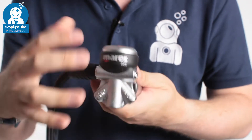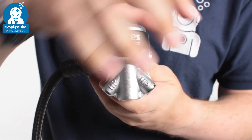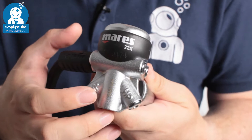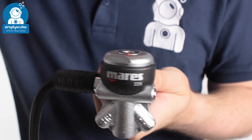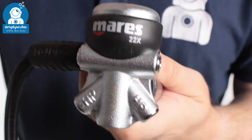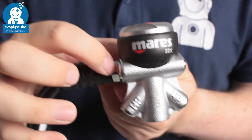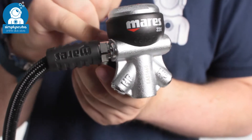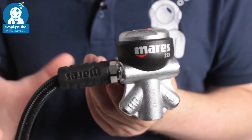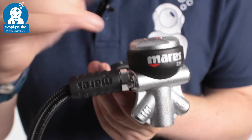The first stage is the 22X — a nice big chunk of metal that's going to act as a big heat sink to improve the cold water performance. You get four low pressure ports and two high pressure ports, but the primary comes off a half-inch high-flow port which improves the airflow, meaning you get a nice smooth breeze from your regulator because it has a larger bore.